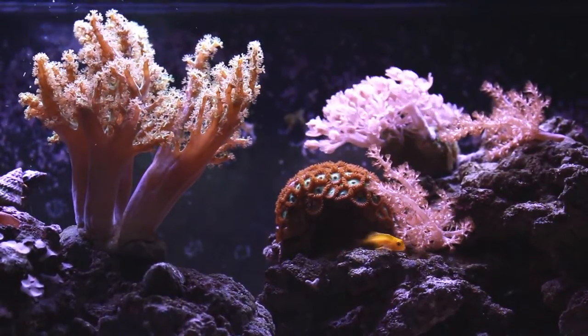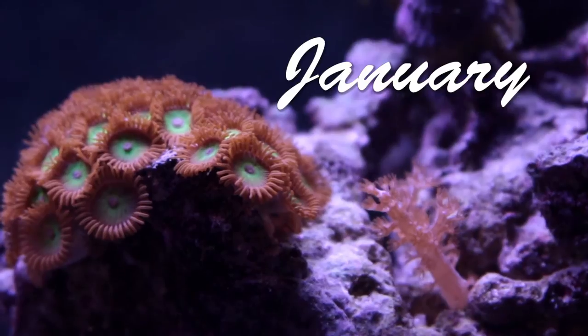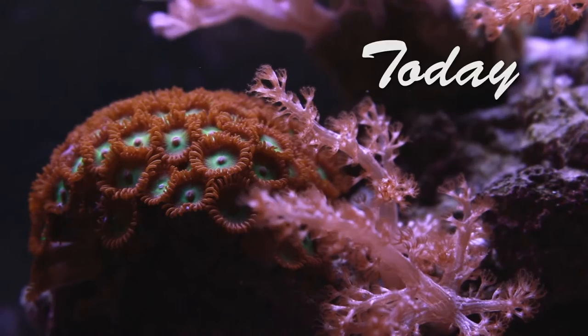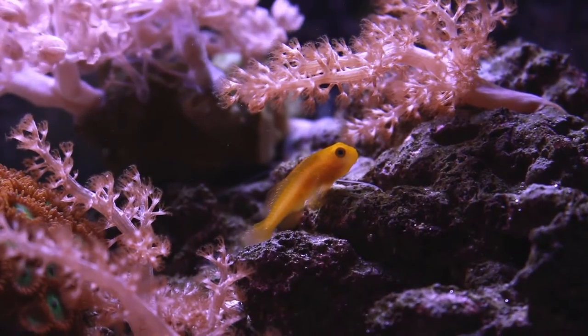What really helped these corals grow was getting the salinity back within normal range. My Nano has always run high in salinity, but too high and I noticed the coral really stunted. Getting the salinity down to a regular level took a few water changes, but the entire system responded really positively.